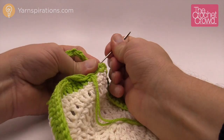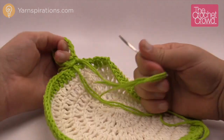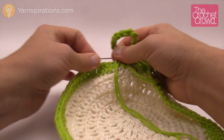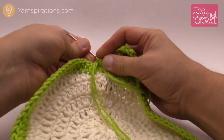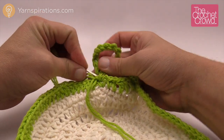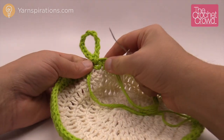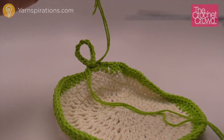Using a darning needle, weave in the loose ends really nicely. To do a really secure hide, weave it in three times back and forth — it's impossible for the yarn to flex in three different directions at once, so the loose ends won't fall out. This is cotton so it's a little tough to work with, but that's the point because you want your dishcloth to hold up when doing dishes.